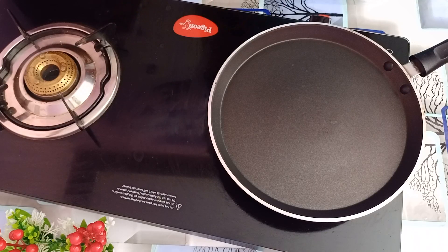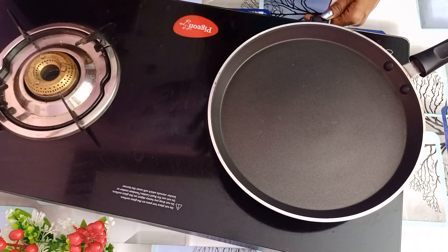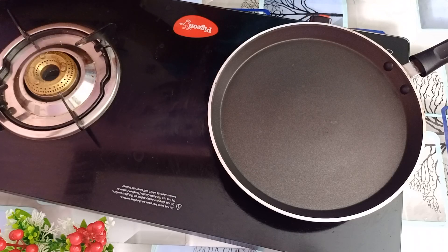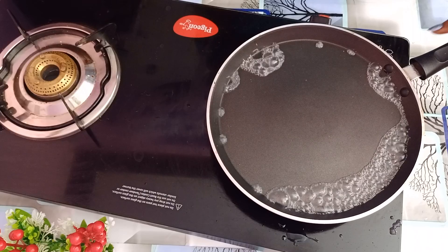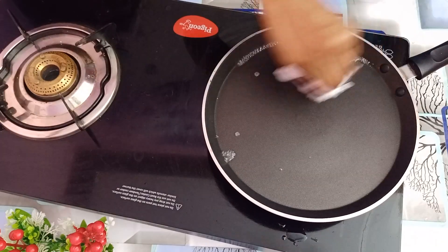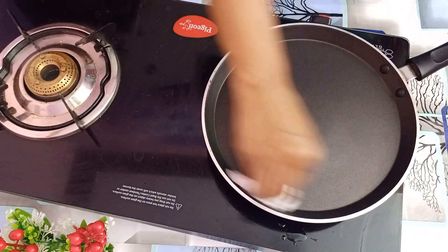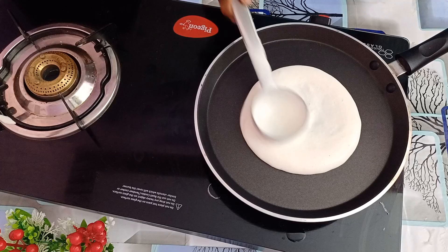We've got a pan to cook the dish. The pan is ready. We will cook the dish. Now let's put a little bit of oil on the pan. Once you put it on the pan, we will put a little bit of oil. Then put the dough in the oven and pour it a little bit.